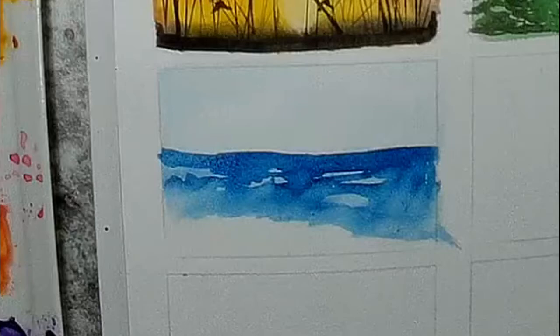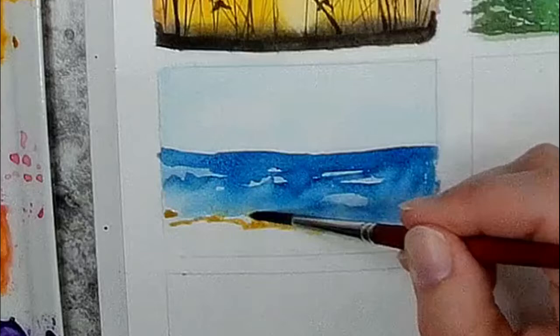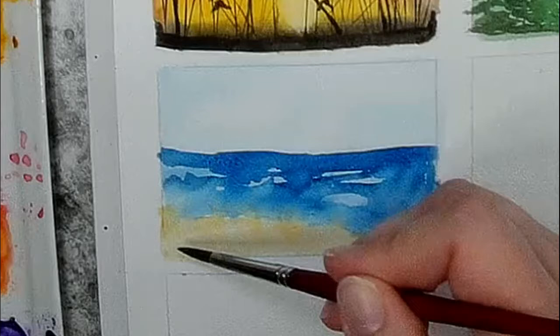Now that I have a smudgy edge, I'm going to take some yellow ochre for my beach, just putting that color in on the edge. It's okay if that bleeds into my blue just a little bit and kind of blurs the edge of where the sand would be going in with the water. Then I'm just blending that in with some water — I'm not adding any new pigment. I just want that to be a very pale tan color, and that Daniel Smith yellow ochre is really good for that. I'm going to go ahead and dry that now.